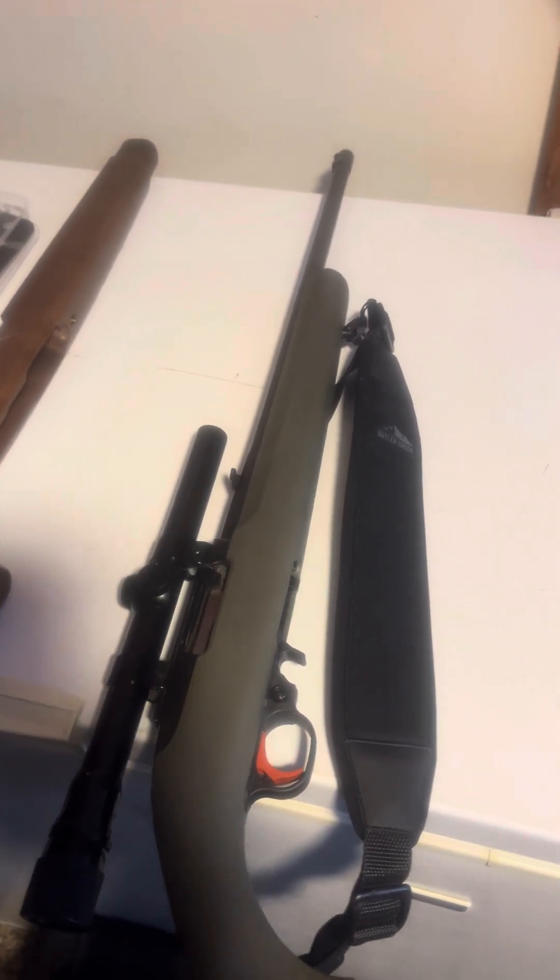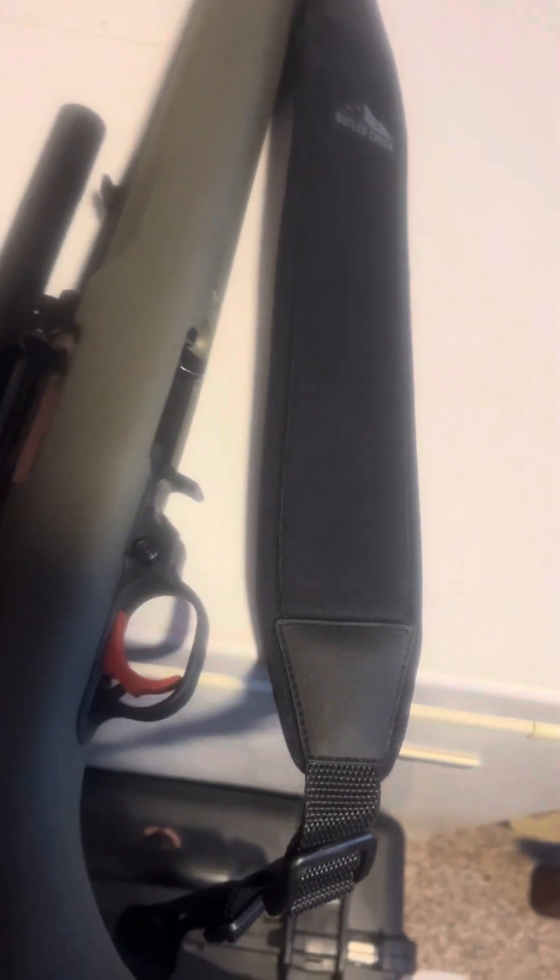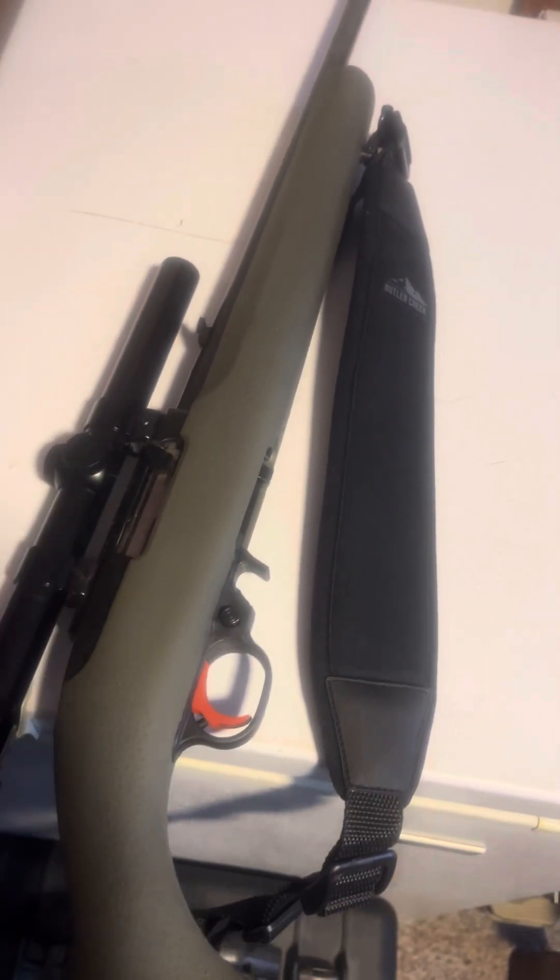This firearm is pointed in a safe direction, no magazine, and chamber is empty.